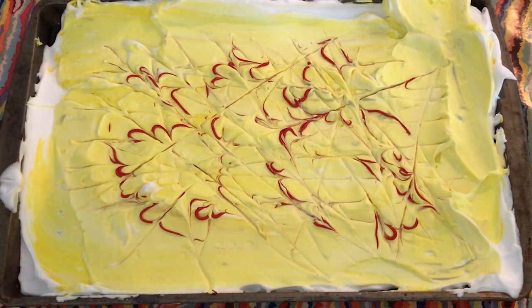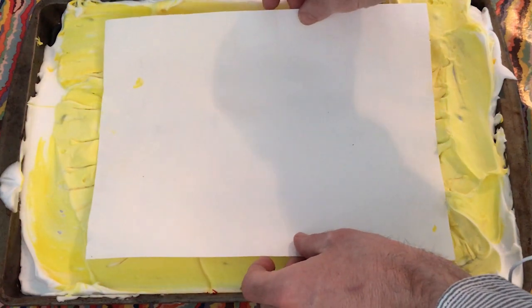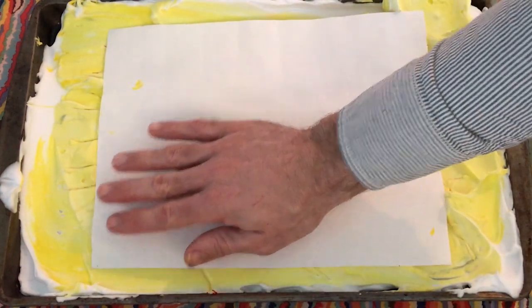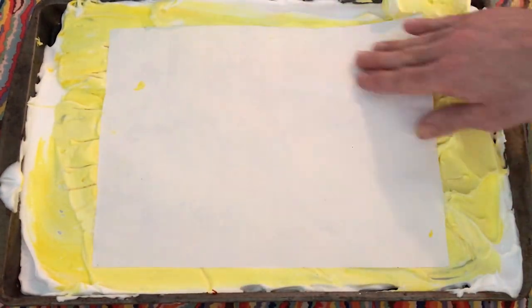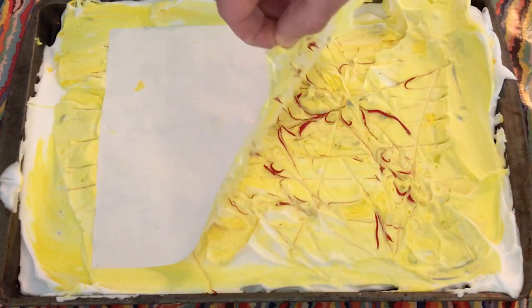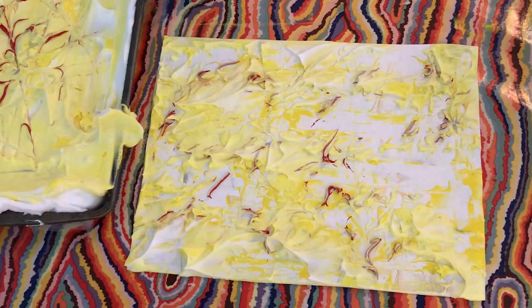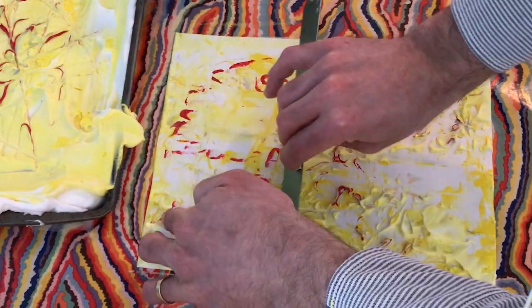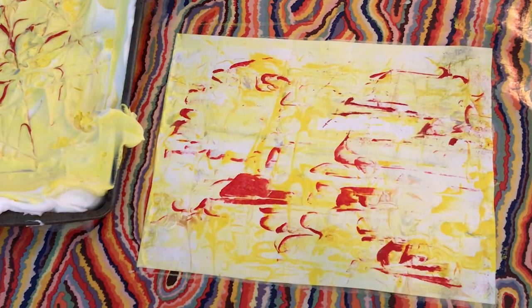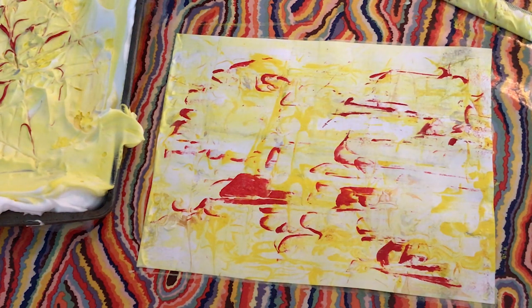I'm going to use the same paper that I just did because I thought it could have a little bit more to it. So I'm going to gently push it down. Gently peel off. Okay, there we go — that looks a lot better with that red and yellow now. Let's keep adding more colors.